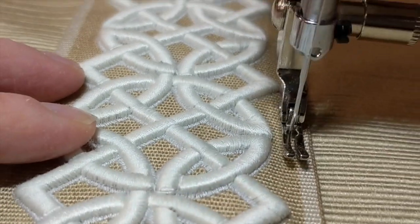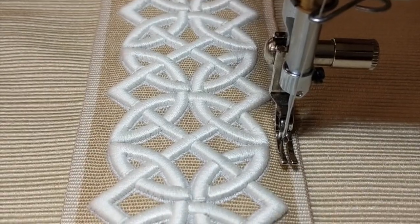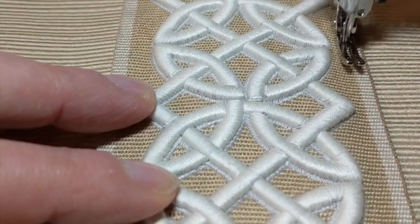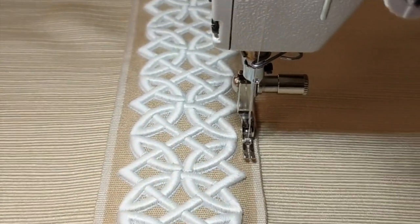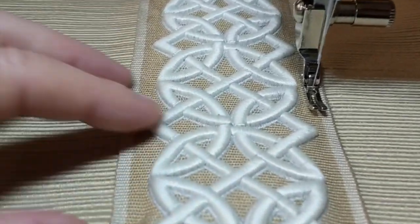I am not mitering this particular trim because it's so heavy, so it's just finished at the top and bottom. I've already allowed extra on each side for the hems. I'll be trimming off that selvage and then turning in the hems.